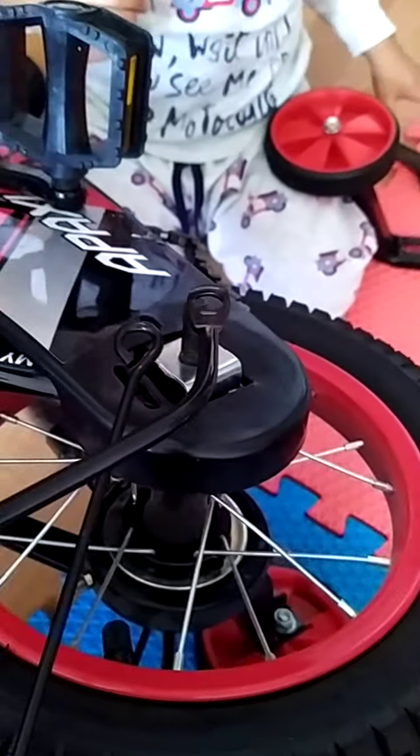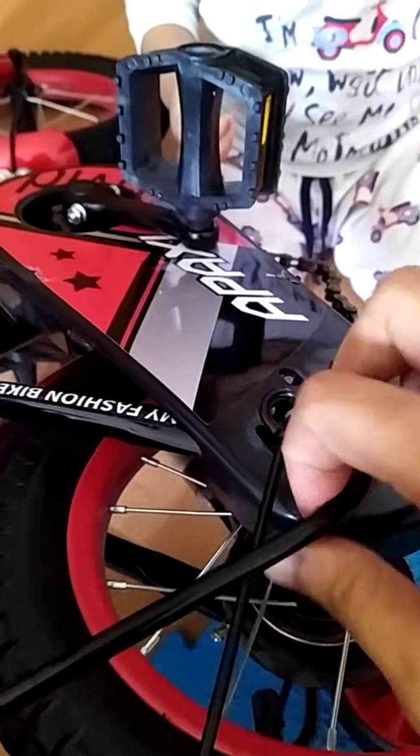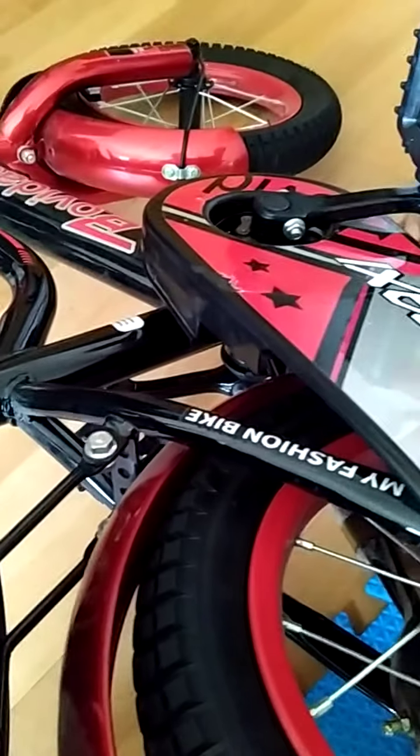Remove this, and this, and this comes off — the wheel comes off. So now you can easily access the chain. Wait, wait — don't touch.